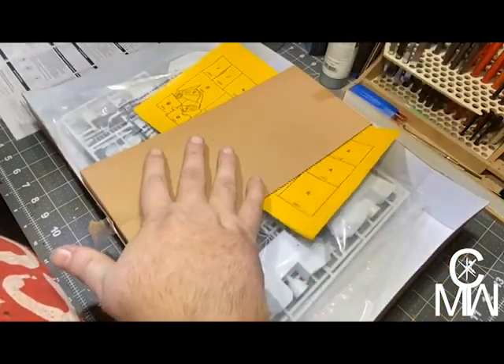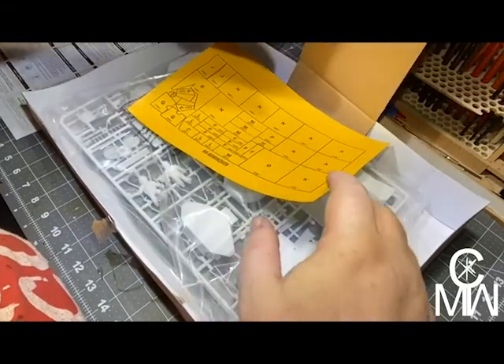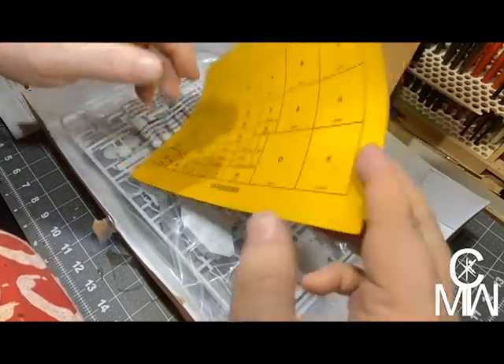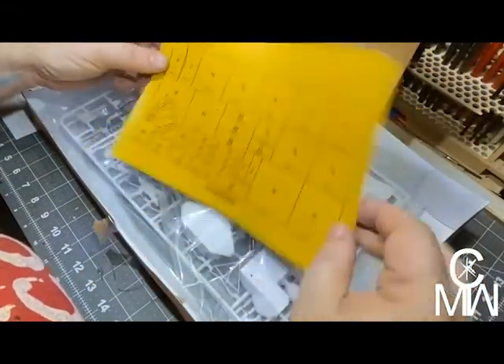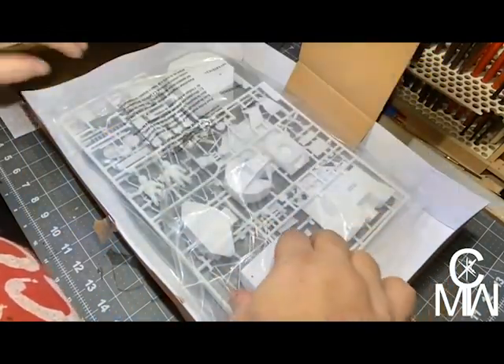Instructions. I really like that companies are doing this now — it keeps the box from collapsing on everything. We have, oh, it's gold sheeting. Nice, that's very nice.